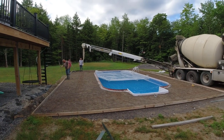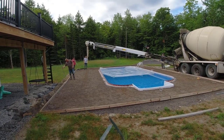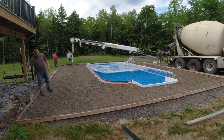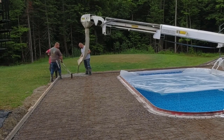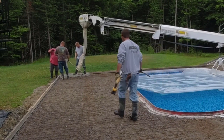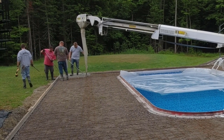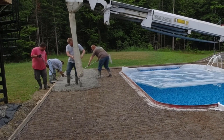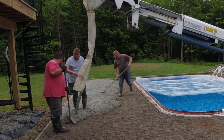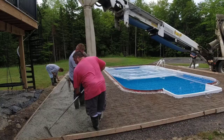It's going to be all broom finish today. Depending on how fast it starts setting up on us, we'll either cut our joints in by hand or we'll saw them in later. Right now the plan is to cut them in by hand. The cool thing about using the conveyor is it moves up, down, left, right, and it also telescopes in and out about 10 feet. So we can get the truck in one spot and pour out basically one whole side without having to move it. Getting the concrete in place is probably the hardest part — screeding, bull floating, edging is actually pretty easy around a pool that's only 6 to 10 feet wide.